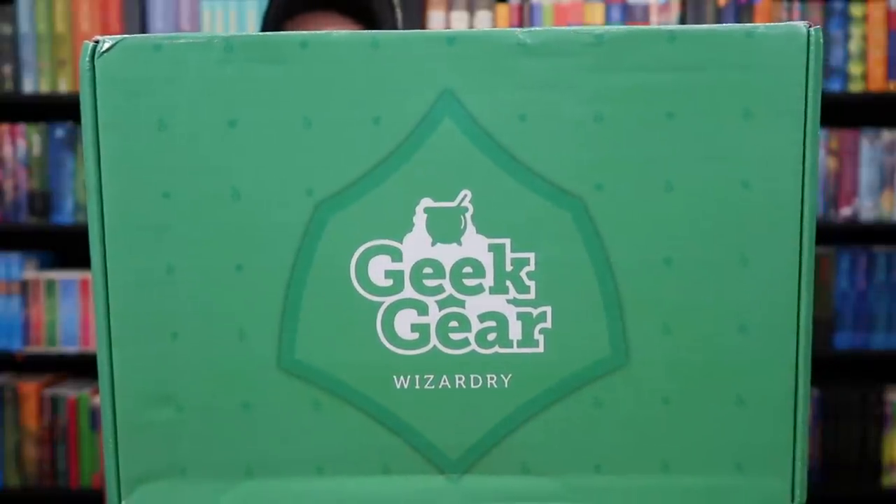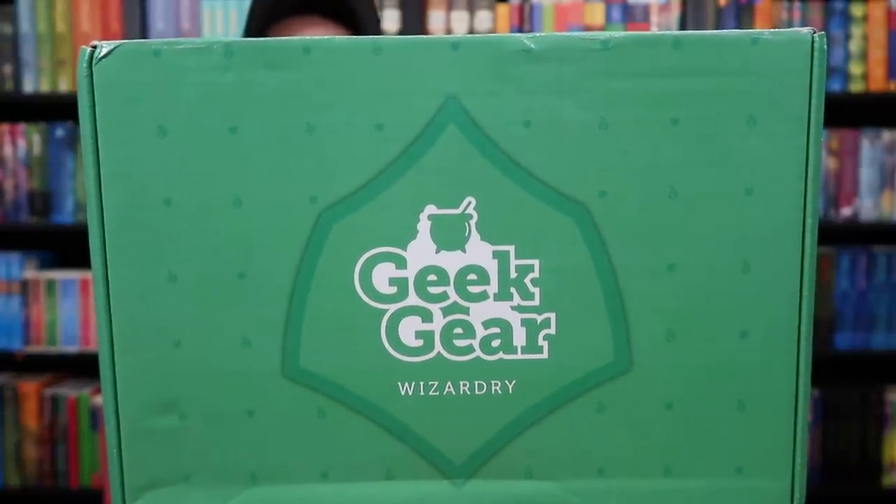Today I am opening up the October Geek Gear box. I'm sorry for the delay in opening up this box, but better late than never. On the front we have the Geek Gear logo. This is the Geek Gear Wizardry box and the box is green — Slytherin color.